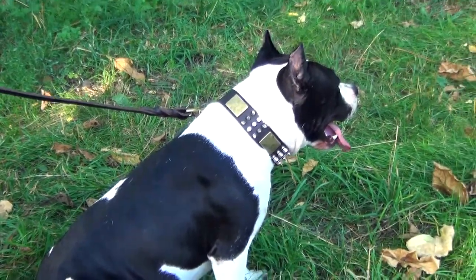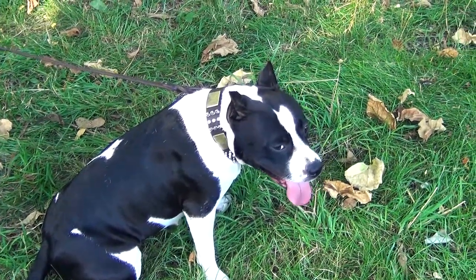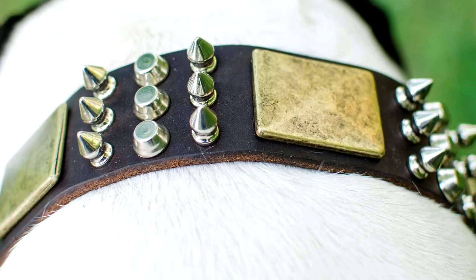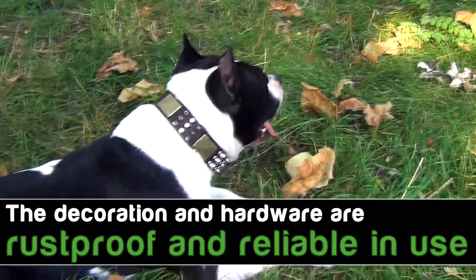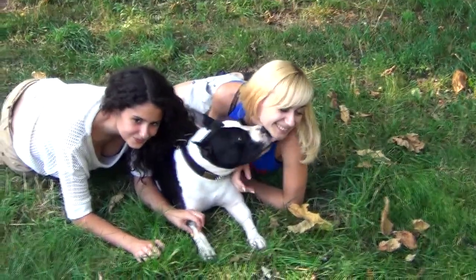The decoration makes this collar unique. It gives emphasis to your pet's strength and courage. Each metal decoration is handset and fixed with rivets. The decoration as well as the hardware is rust-proof and reliable in use. This collar will not only make your dog look gorgeous, it will serve your pet for many years.